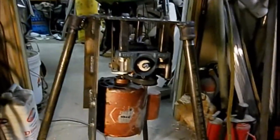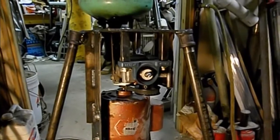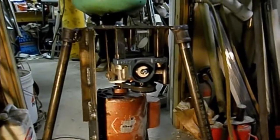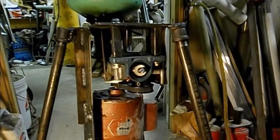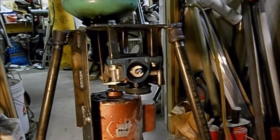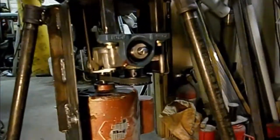Okay guys, here we are on part two of the muller. I apologize for the shaky camera because I'm going to have to move around so you can see all the things that I've done.